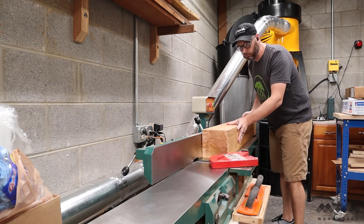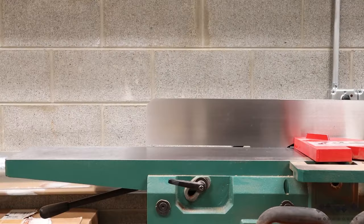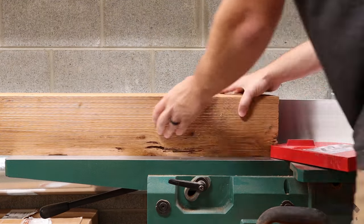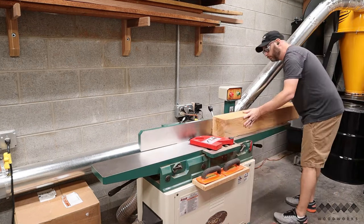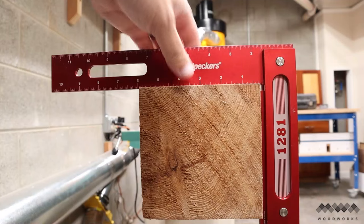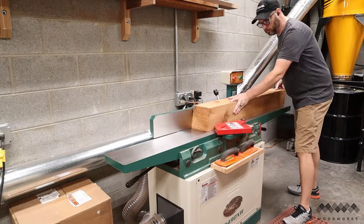These are rough sawn beams, so I need to start by milling them up square first. To start, I take a couple passes across the jointer to flatten one face. I then flip the beam so that the newly flattened side is facing the fence, and run the beam across the jointer again. Doing this makes sure that I have two flat faces that are square to one another, which is going to be important later when I go to glue them up.